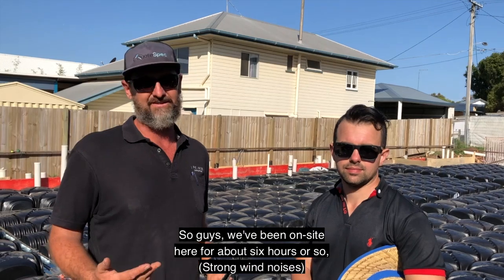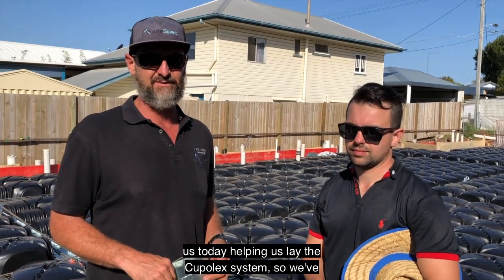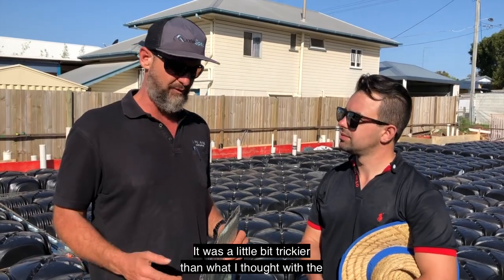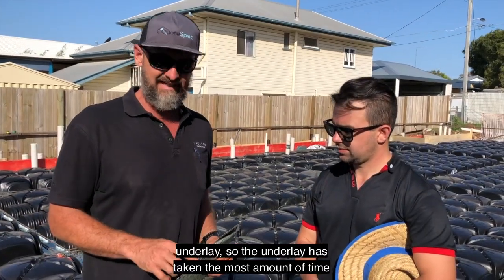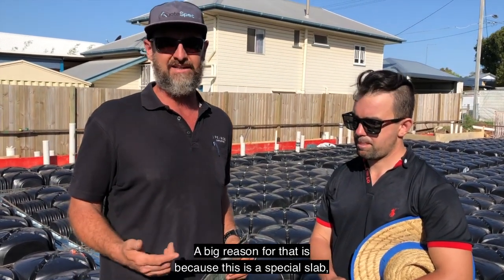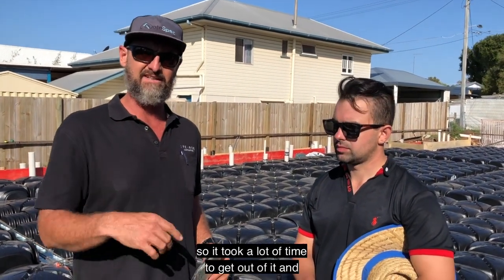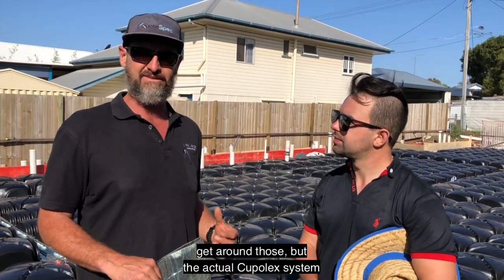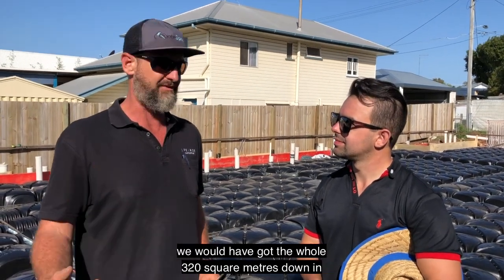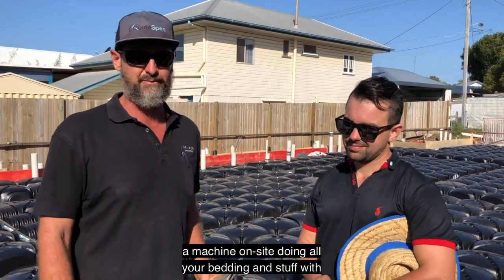Guys, we've been on site here for about six hours or so. James and one of his other guys have been on site with us today helping us lay the Cupolex system — we've absolutely smashed it out. The underlay was a little bit trickier than I thought and took the most time to get down and get the insulation tape on it. A big reason is because it's a complex slab — it's got all the screw piers in it, so it took a lot of time to get it all neat around those. But the actual Cupolex system absolutely flies down. If you took out everything else we had to do today, we would have got the whole 320 square metres down in probably two hours — far quicker than having a machine on site doing all your bedding with sand.